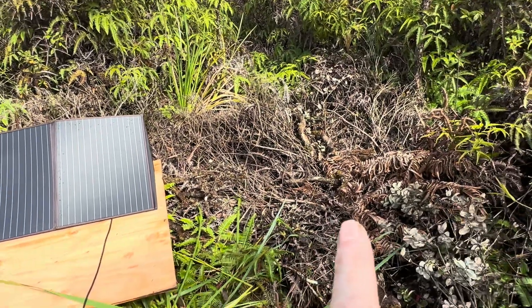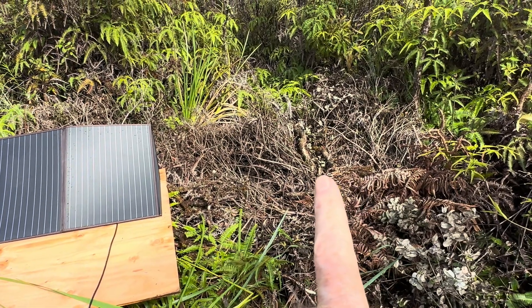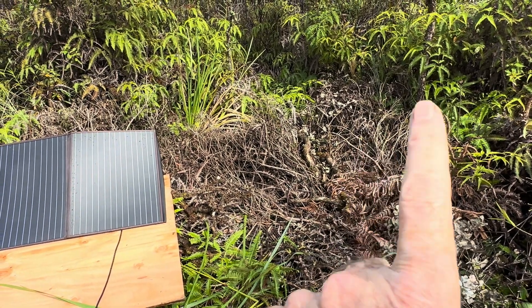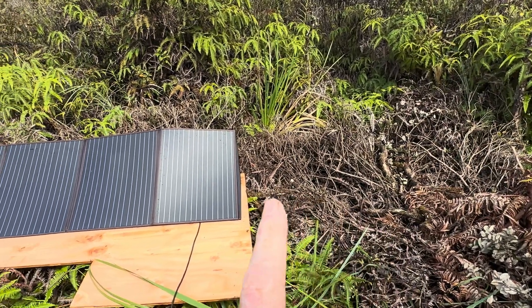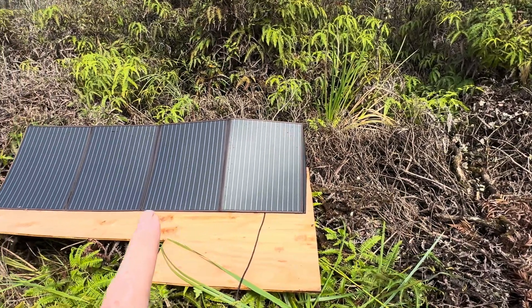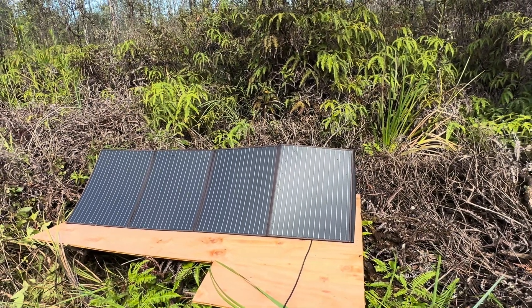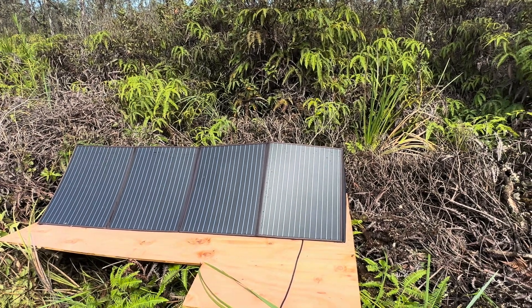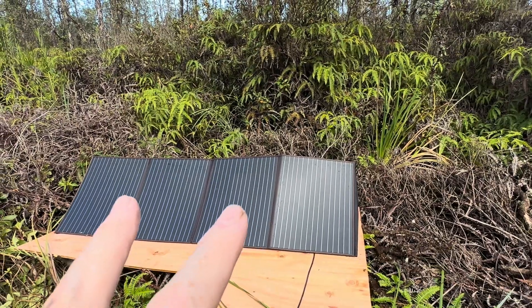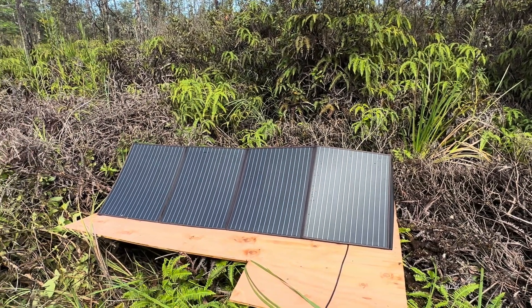Earlier this morning I had it a little further over and it was catching shadows from some of those tall trees behind me. Then I just moved it over about 10 or 12 feet and boom — it came right out into full sun. I think I'll probably just have to back it up a few feet and that's going to be the sweet spot. That's where I'm going to pop a hard array — I'm just bouncing it around with this little portable array right now so I can really get the feel of the land.